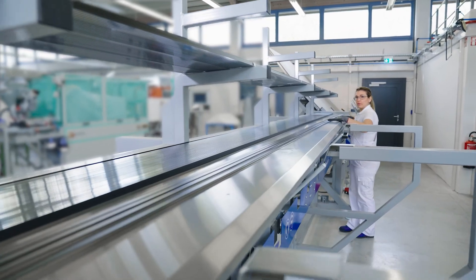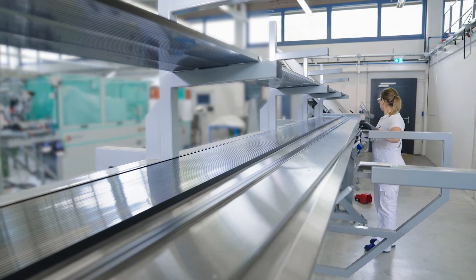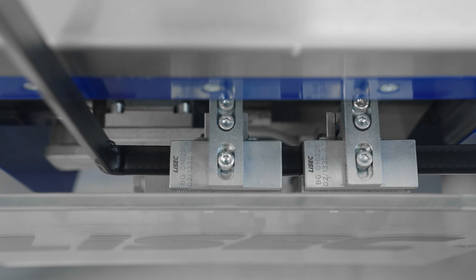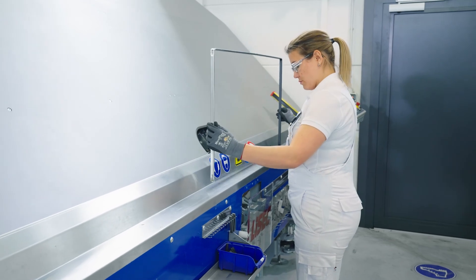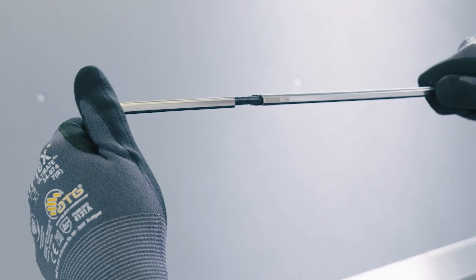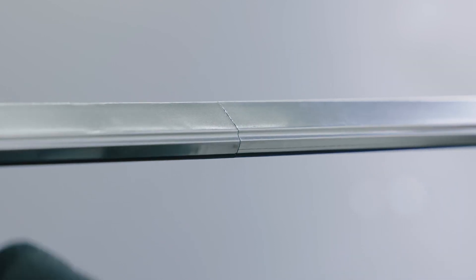This requires a very good connection technology. From the magazine, the bender is fed with the spacers. During this process, the spacers are continuously connected to each other. At the end of the bending process, the frame is closed with the connector that holds the frame ends perfectly in place — therefore we designed our Technoform connector. The frame is dimensionally very stable without any gaps and there is no impairment in the surface quality of the spacer.